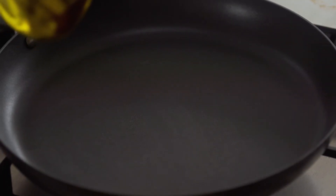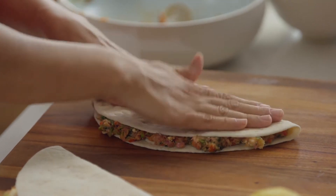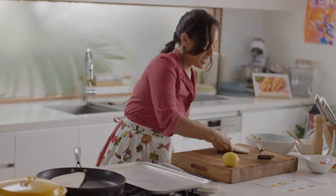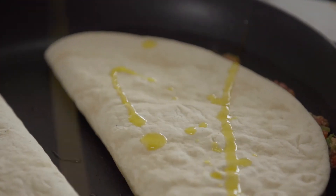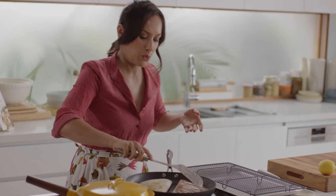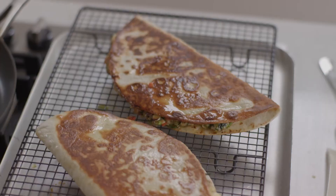Turn the pan onto a medium heat, add a little bit of oil, fold the pita over, and give them a good press. If you have a large enough pan, just put both in at the same time. Drizzle with a little bit of oil before you turn them. I'm just using a cake rack, which is optional, but it keeps the bread nice and dry and crisp so all the cooking juices can run into the tray.